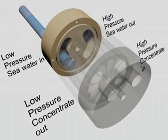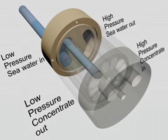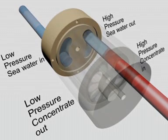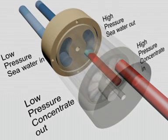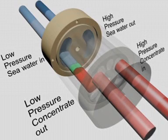Low pressure seawater enters the PX and fills the rotor. This seawater is then exposed to high pressure concentrate from the membranes. Pressure transfers directly from the concentrate to the seawater inside the rotor ducts. Spent concentrate leaves the rotor at low pressure, pushed out by fresh seawater.